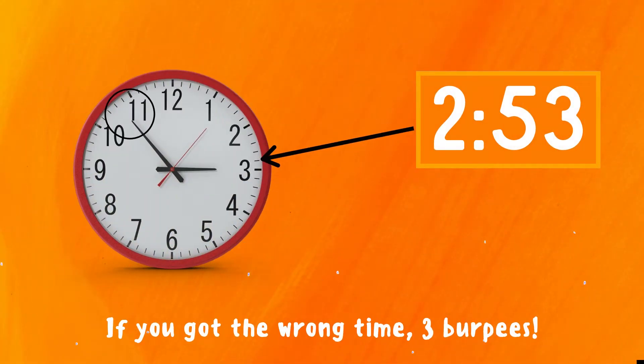The correct answer is 2:53. If you got this one right, great job! If not, three burpees — ready, go!